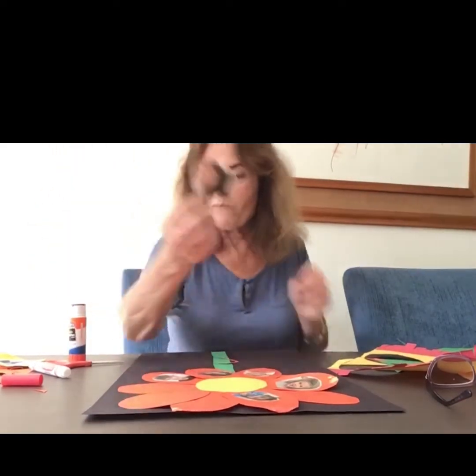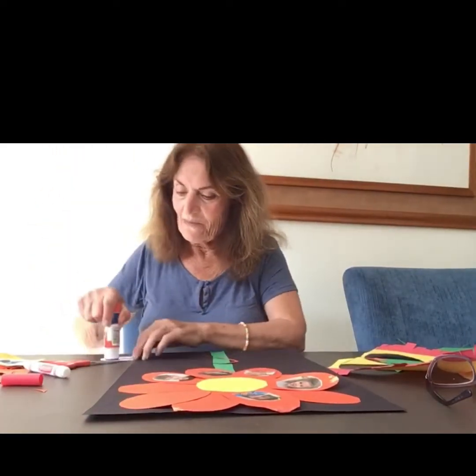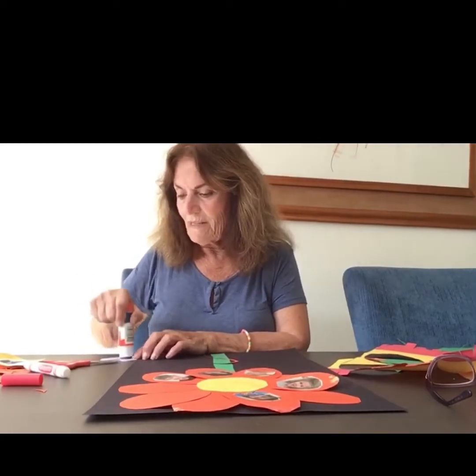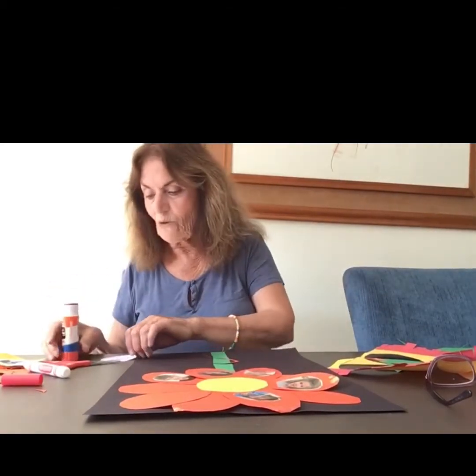You can write the name right below the petal just like this, so that way you guys remember that beautiful smile on your faces.